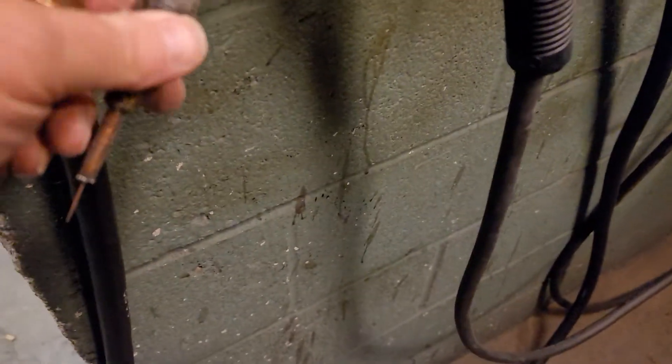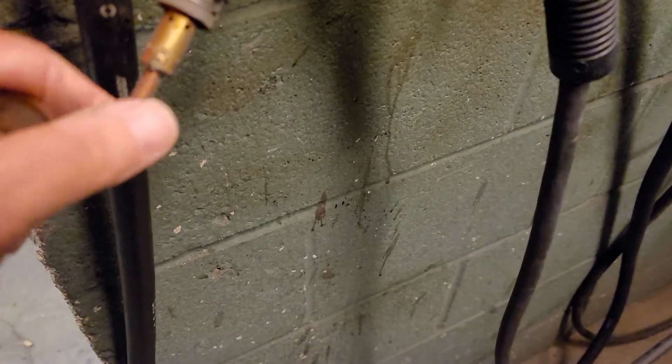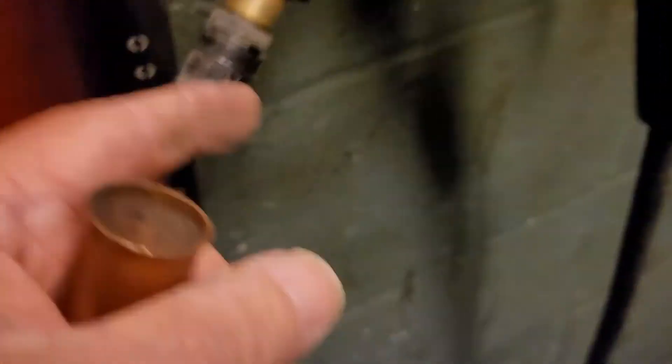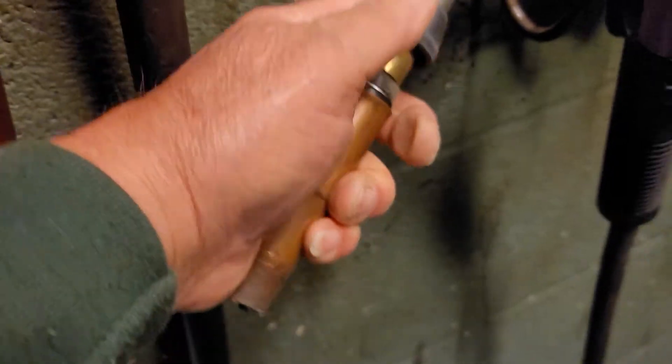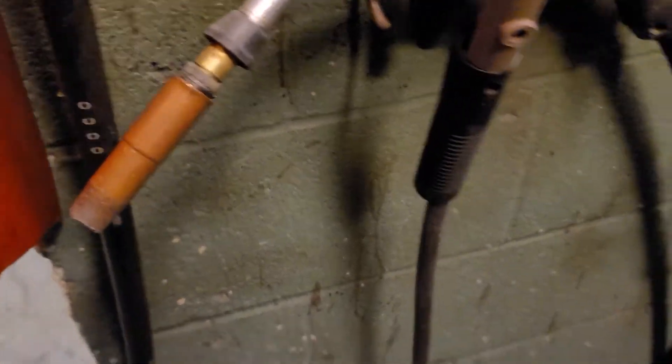We'll talk about these parts — these contact tips and the nozzles. You can see the gas comes out those little holes there. When you pull the trigger, the gas comes out. There's an insulator that holds the nozzle on. I can only do this one-handed here — that's why we have labs to show you this stuff in a lot faster time than I can do on this video.